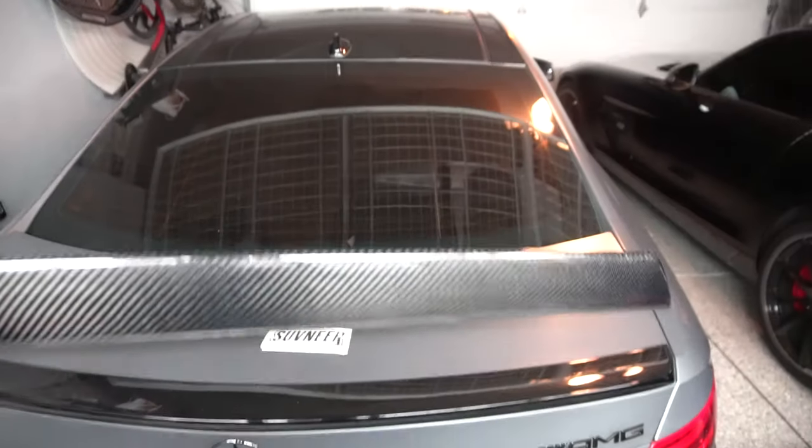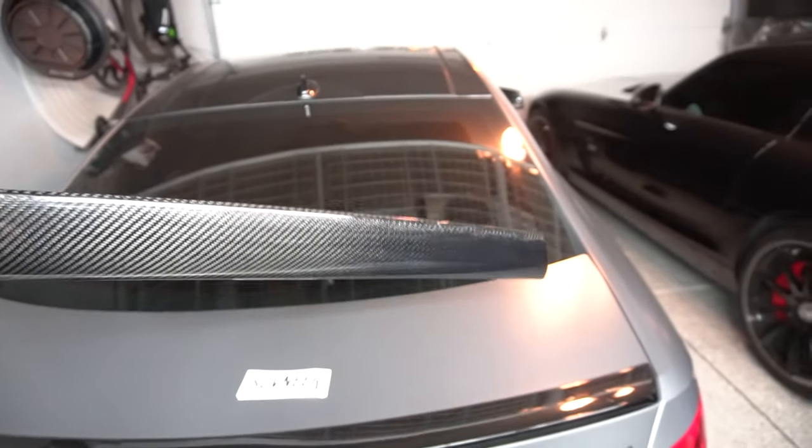What's up guys, I'll be installing this carbon fiber high-key spoiler from Souvenir on my 63 AMG.